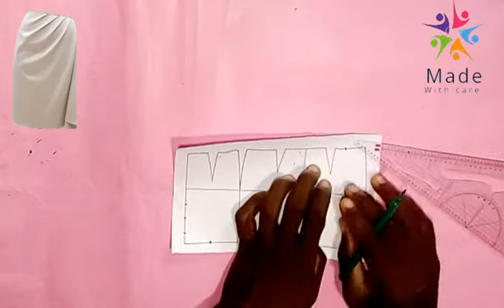You have to be very vigilant. I'm connecting all the slash lines. Now I'm signifying and indicating that I want to slash all the slash lines with scissors.